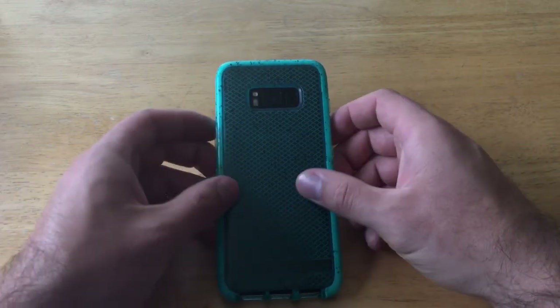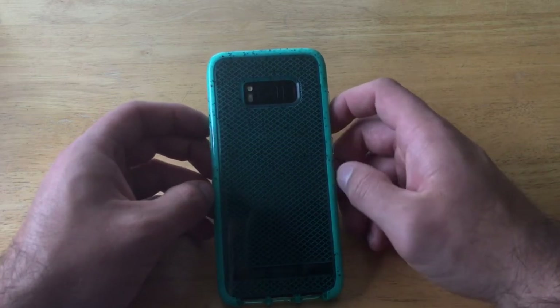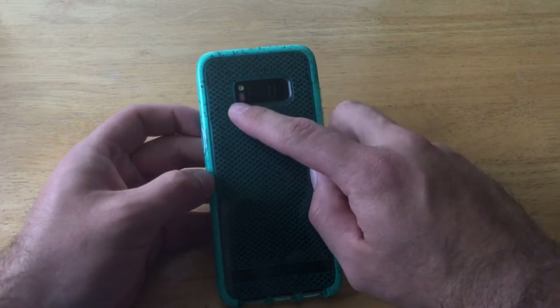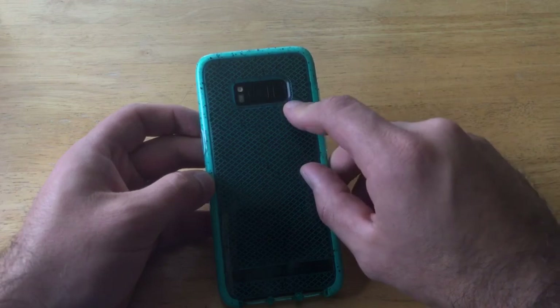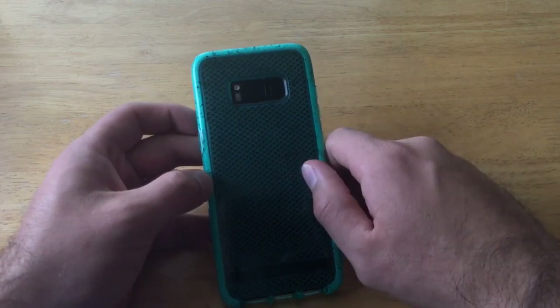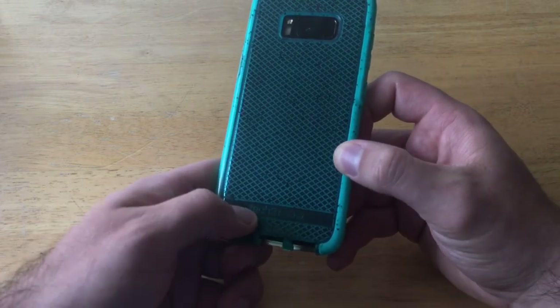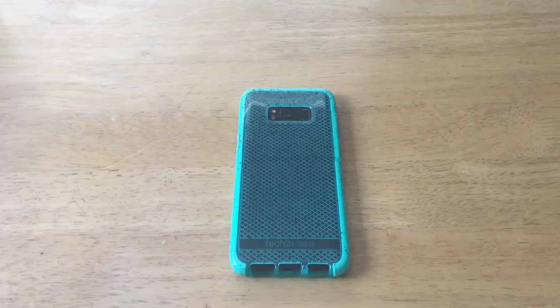Taking a look at the back, the silicone material is somewhat transparent so you can see right through to the color of the device. There is one large opening at the top for the heart rate monitor, flash, camera, and fingerprint scanner. At the bottom there is the Tech 21 branding.